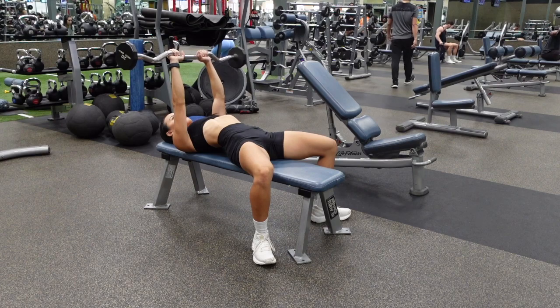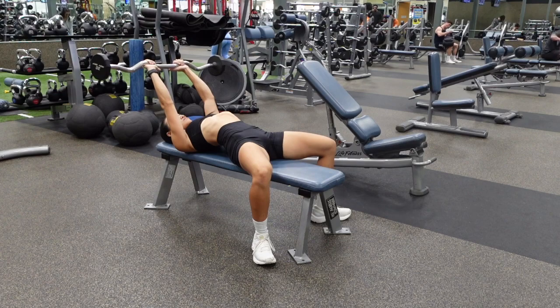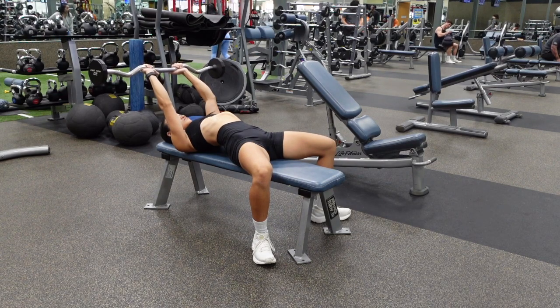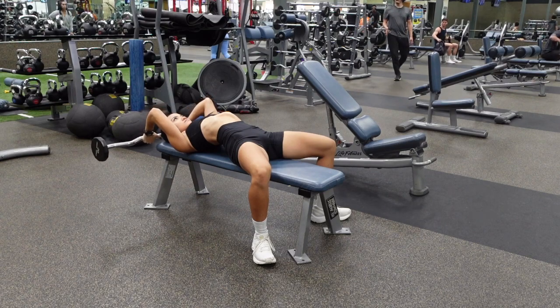Notice that my back here is actually arched. This is to help me drive my shoulders into the bench as hard as I can, which will help keep your shoulders stable. You're going to angle your arms back towards your head — this is going to be your starting position, not with your arms pointed straight up.